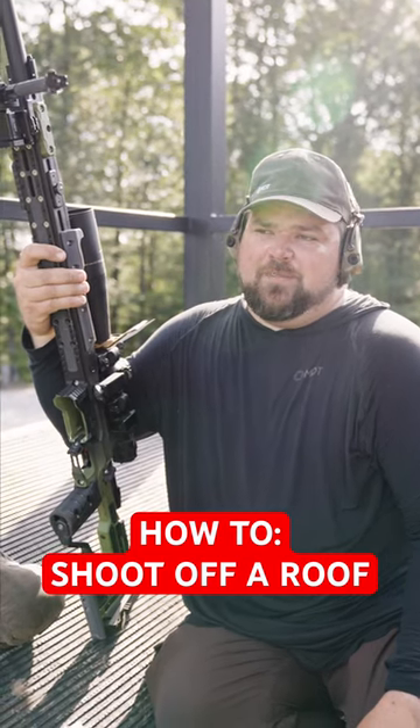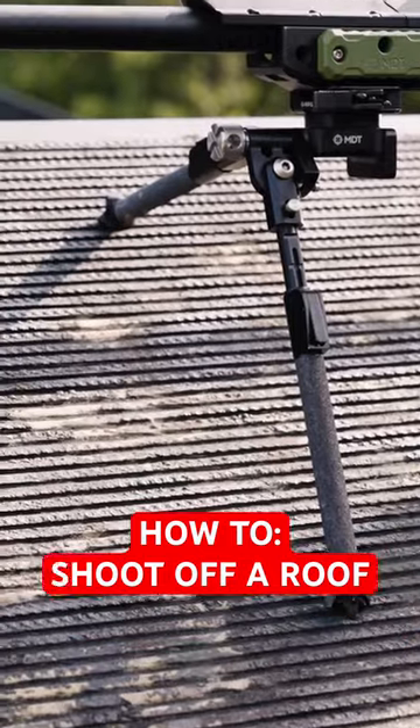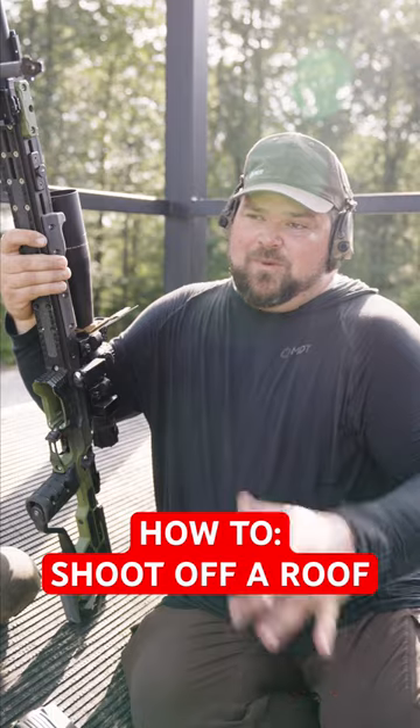One of the common things you see at PRS matches are slanted roofs. One of the big advantages to the Skypod is the amount of cant that you can actually use in it, plus the adjustability of the legs when you can spread them out.